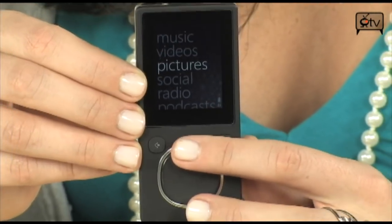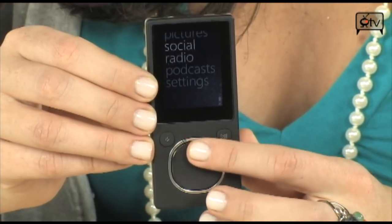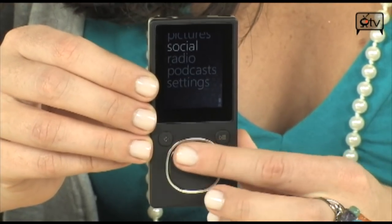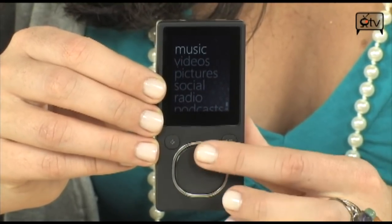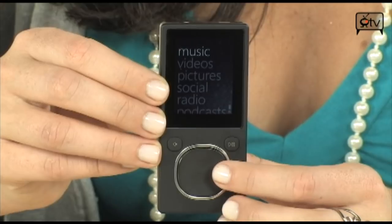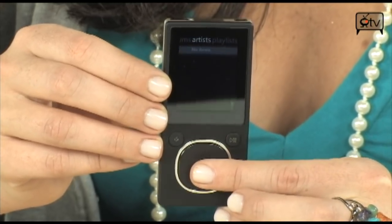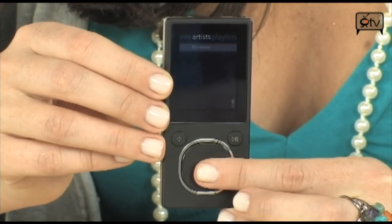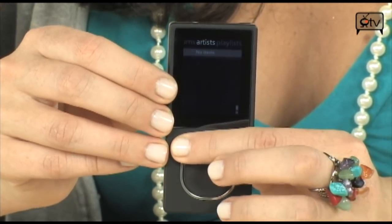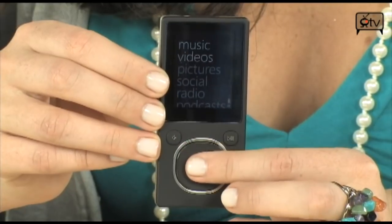This is fully touch controlled. Using these buttons, I can scroll through all my different menu options. Let's go up to the top — we'll start in music. When you're here, just click the round button and you can search by artist. We actually don't have anything loaded on here yet, but we will.